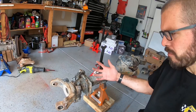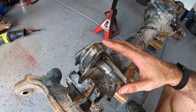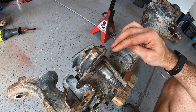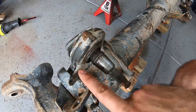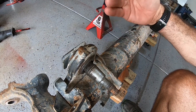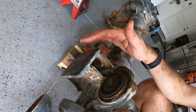My next plan of attack is to take off the factory track bar mount on this Super Duty axle. The problem with this track bar mount is it's made of cast steel, so it's a lot tougher and a lot thicker. I'm going to use a grinding wheel to cut into it here, do the same thing on this side, knock it out with a hammer, and then continue to work on the top of this radius arm mount — which was actually the bump stop on the Super Duty axle.